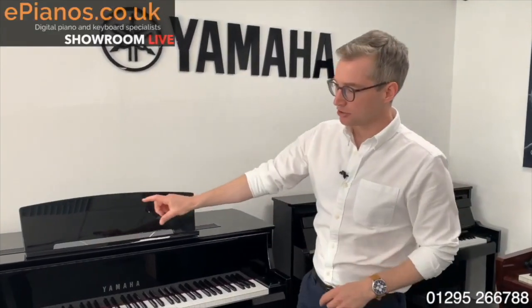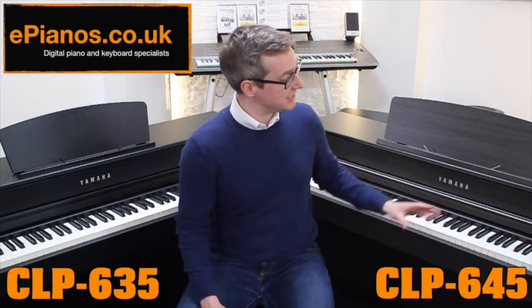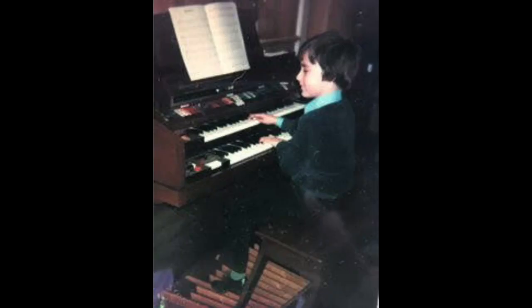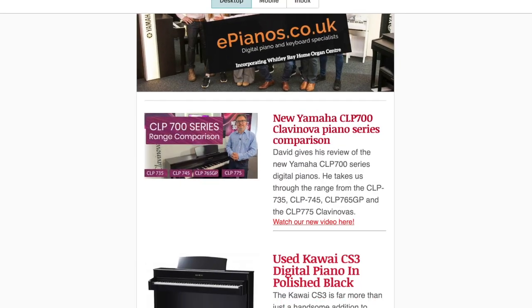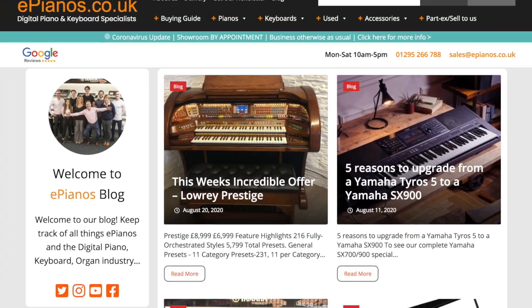At ePianos our mission is to bring the showroom to you. Our expert advice comes from years of experience in the industry. Check out our website for new and pre-owned digital pianos and keyboard offers, and sign up for a free newsletter for exclusive deals, voucher codes and more content like this.